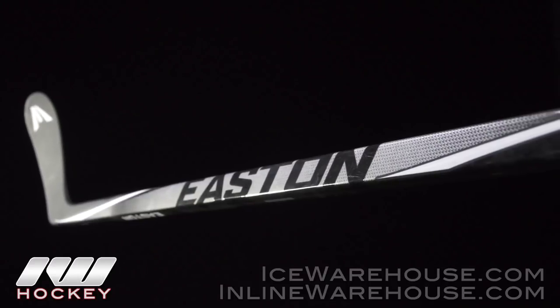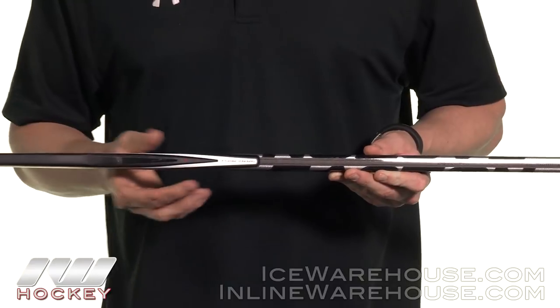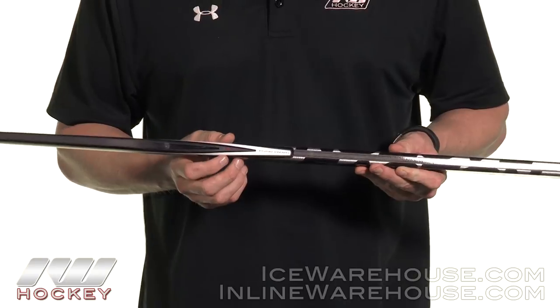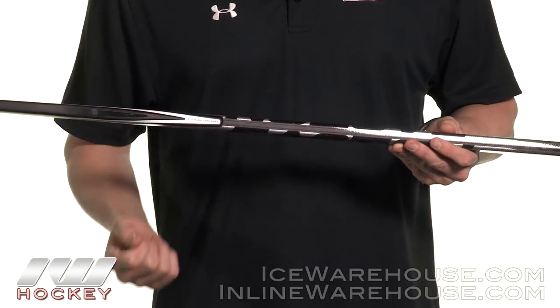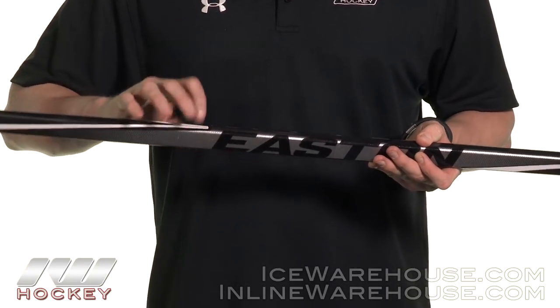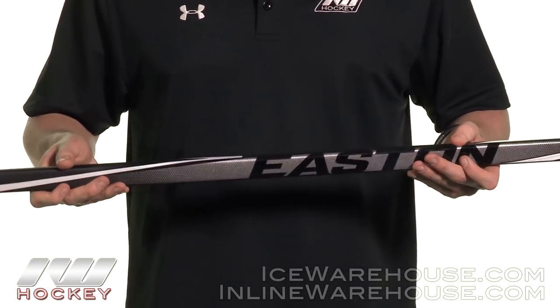Getting into the taper, this is what they call their tapered profile, but you can see it's not too drastic of a taper into the blade like that elliptical taper we've seen on the Stealth series. It's going to give you a nice traditional mid kick point right down through the center, so where your lower hand is placed it's going to allow you to really load up and bow out the stick, giving you a lot of power on your shots.